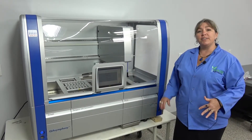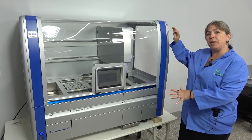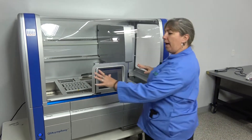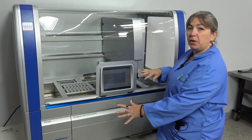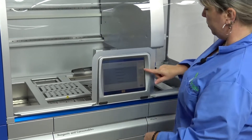Hi, I'm Lori, and we're at New Life Scientific, and we're taking a look at the Kaia Symphony. This instrument is made by Kaigen. We don't have samples or reagents right now, so I'm going to run it through an initialization so you can see how it moves.